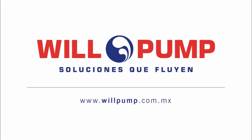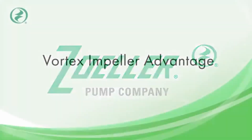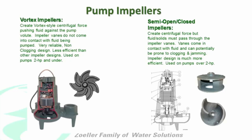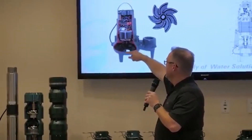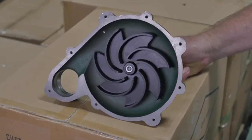Wheel Pump, soluciones que fluyen. Non-clogging vortex impeller design. What I want you guys to see from this slide here is that a vortex impeller sits up very high in the pump volute, and its ability to pass a solid is dependent on the distance between the bottom of that pump volute and the top of that impeller.